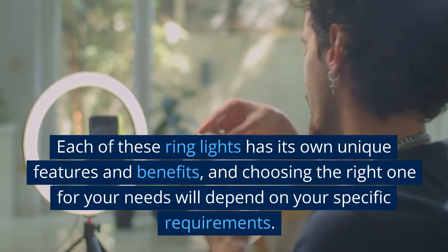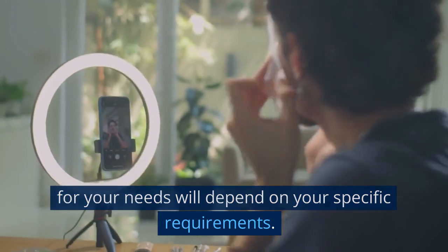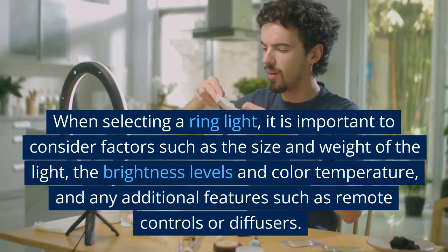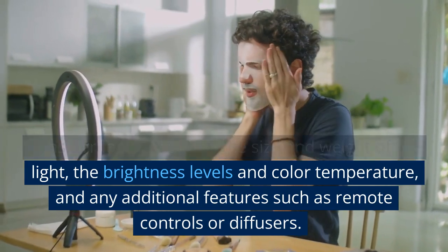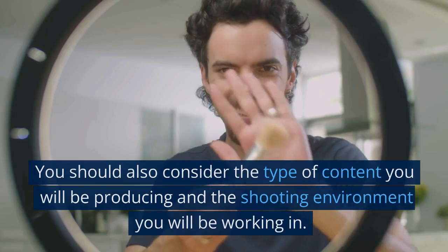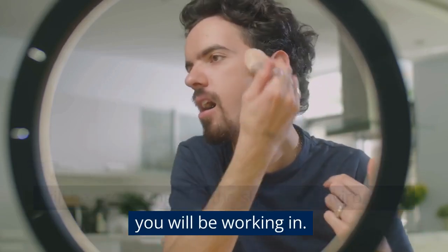Each of these ring lights has its own unique features and benefits, and choosing the right one for your needs will depend on your specific requirements. When selecting a ring light, it is important to consider factors such as the size and weight of the light, the brightness levels and color temperature, and any additional features such as remote controls or diffusers. You should also consider the type of content you will be producing and the shooting environment you will be working in.